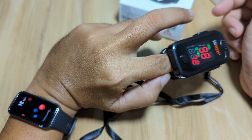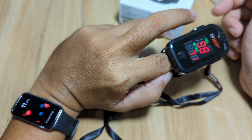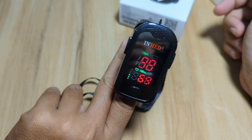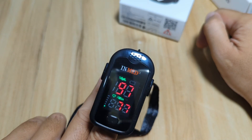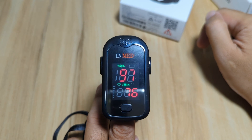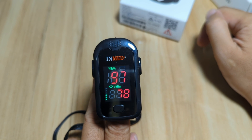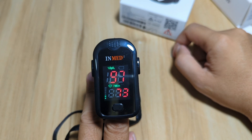We have our blood oxygen measure running and we'll see the result. In just a few seconds we have the result — 99 on the Huawei Band 9, and 97 on the medical grade device. Earlier it was 99, so the result is similar to our Huawei Band 9.